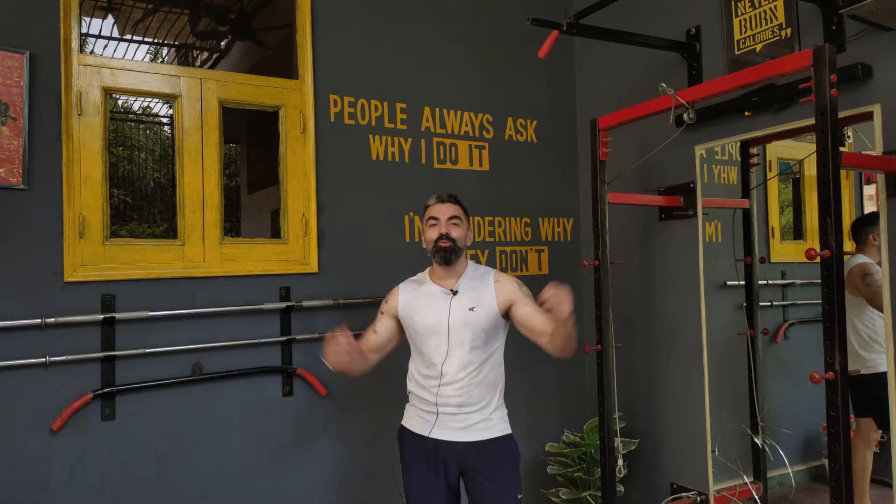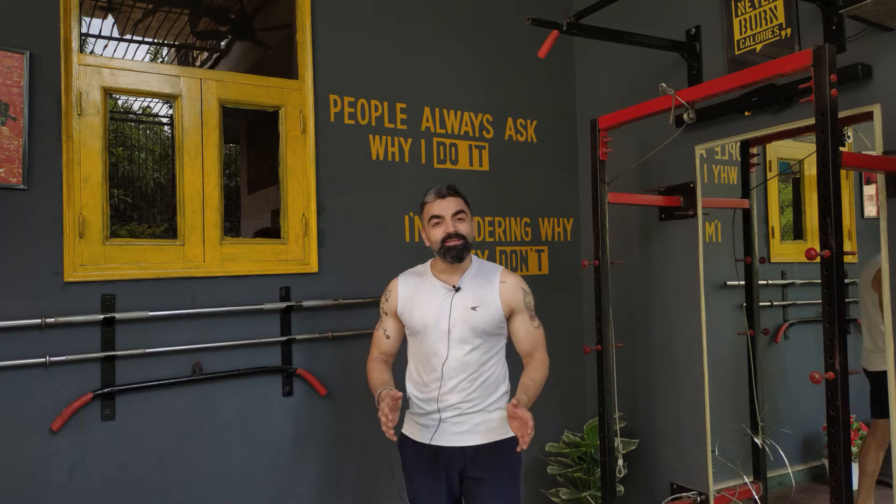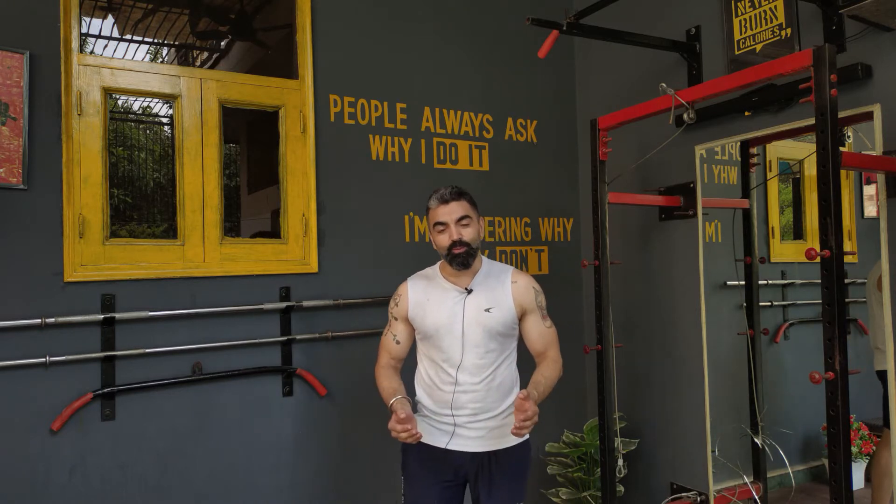Hello family, I'm Vivek and you're watching Fit Family TV. Most of the time we go for new exercises which we see on Instagram or YouTube that look good to us, but mainly we forget that some basic exercises are those which make us lose weight. So today in this HIIT workout we are going to do some basic exercises.